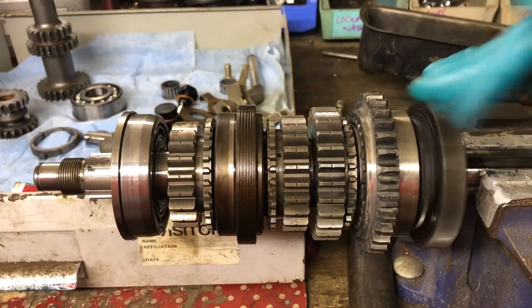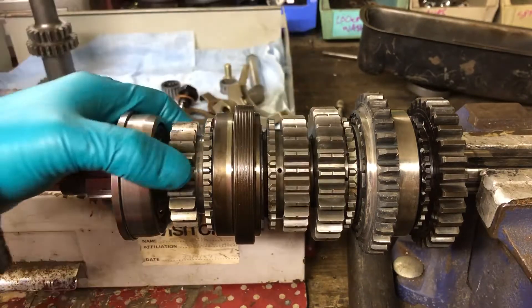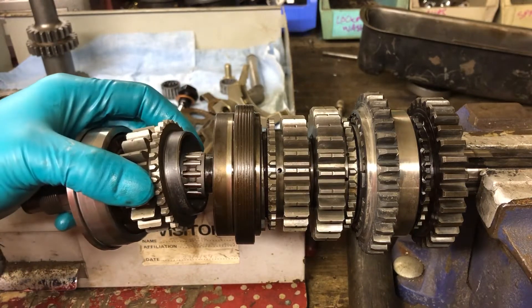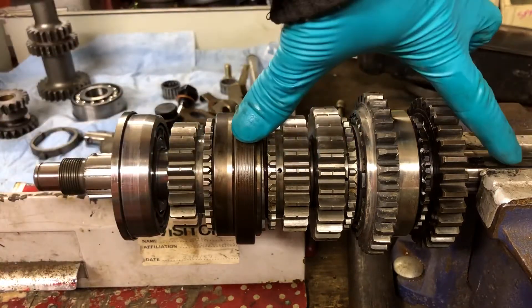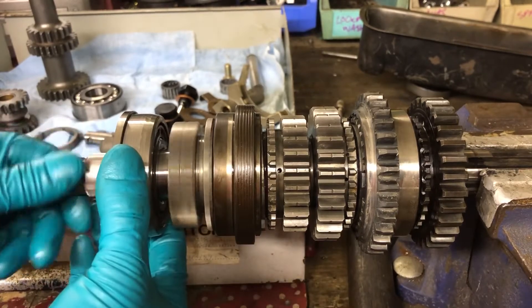This is a gear that sits on a bearing, as you've seen we've built it. This just sits on a bearing, this one sits on a bearing, and this one sits on a bearing. This being the bearing on the end of the gear set — it's not physically connected to this main shaft, this first motion shaft. There is no physical connection there. The whole thing sits on this bearing.